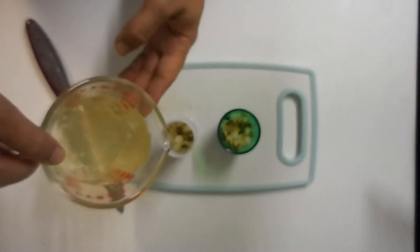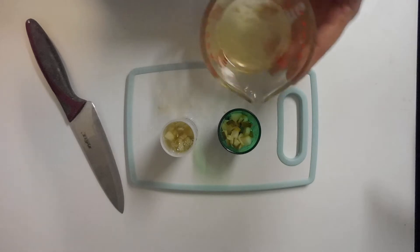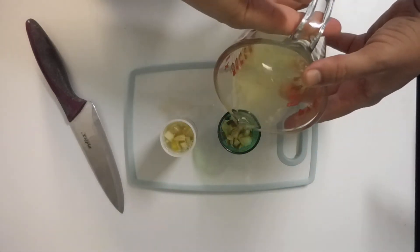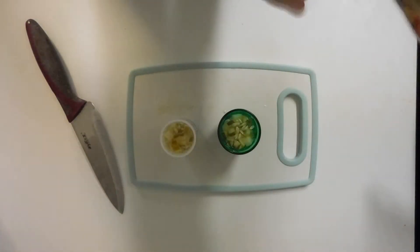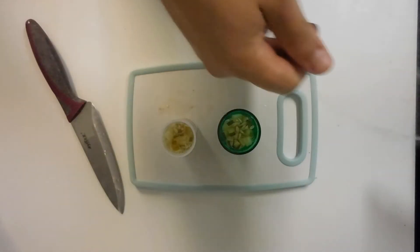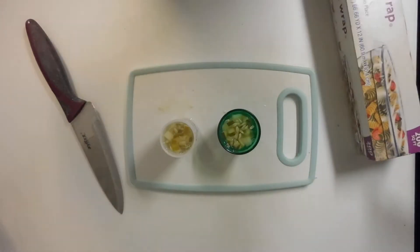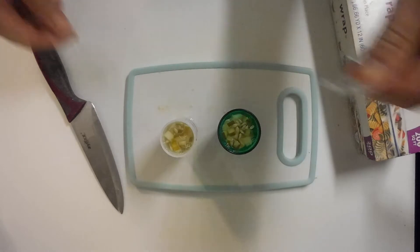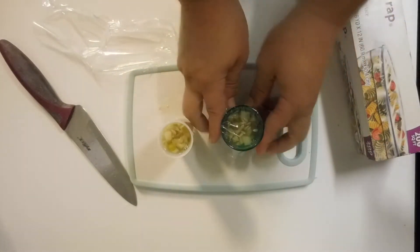I'm just going to top them off with a little juice — pickle juice is the best. Top it off about like that, I don't want to fill up too much. There we go. Next we're going to take a little plastic wrap — not a whole terrible bunch because these are tiny glasses — just enough to make two covers for them, which will make sense here in just a second.